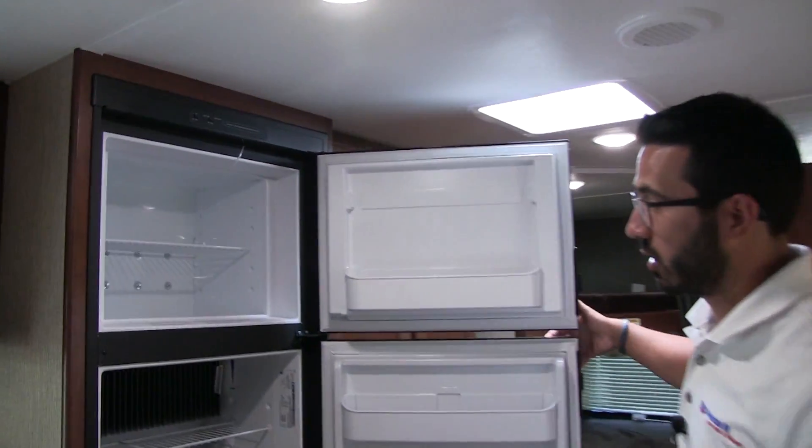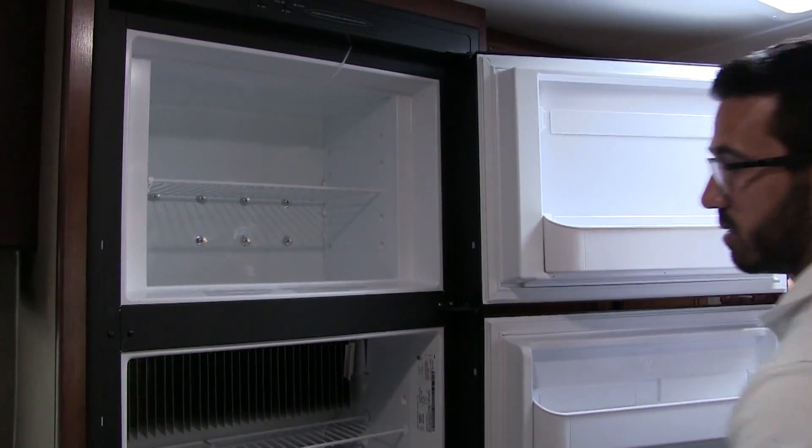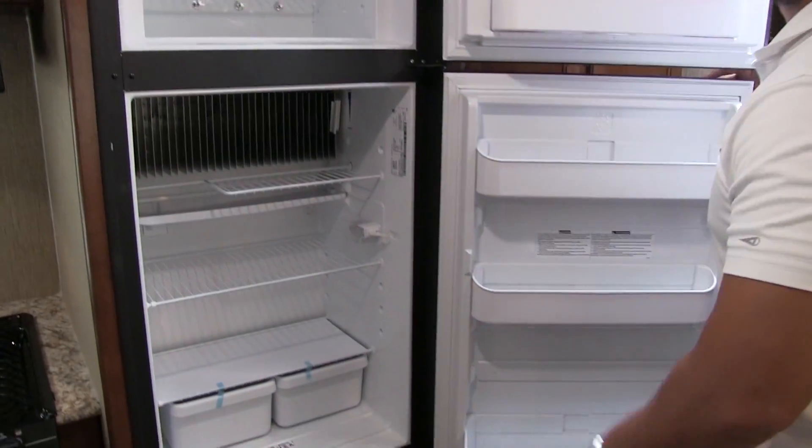The fridge-freezer combo right over here — you can see you have plenty of space there, with a cutout for some taller items. This unit does run off both propane and electric and also has automatic switchover.